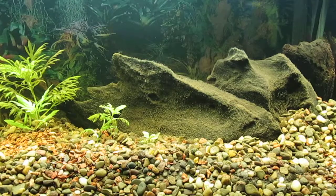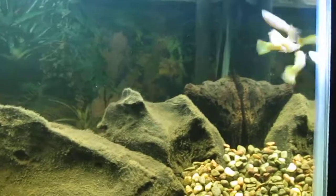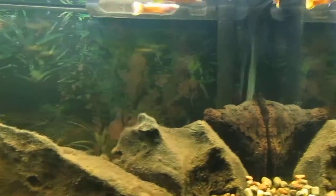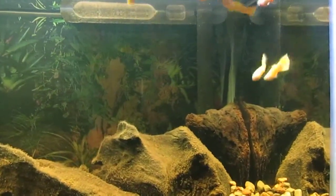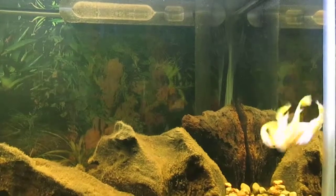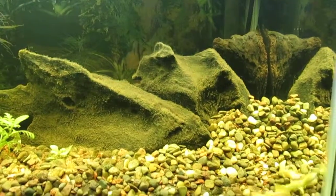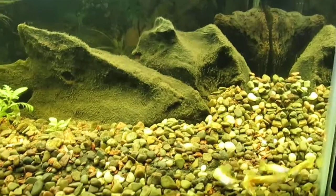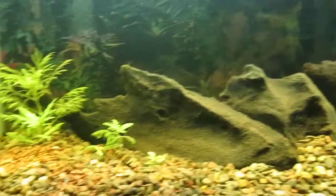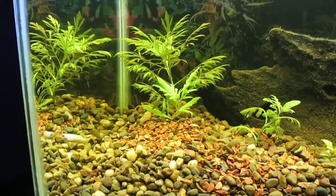We don't seem to be getting a good look at the guppies so I'll give you another shot where you can see them. Here are the yellow male guppies — we put them in the tank this morning and they have adjusted. They seem quite happy chasing each other about. It doesn't bother them at all going from a 75-gallon tank to a 10-gallon.